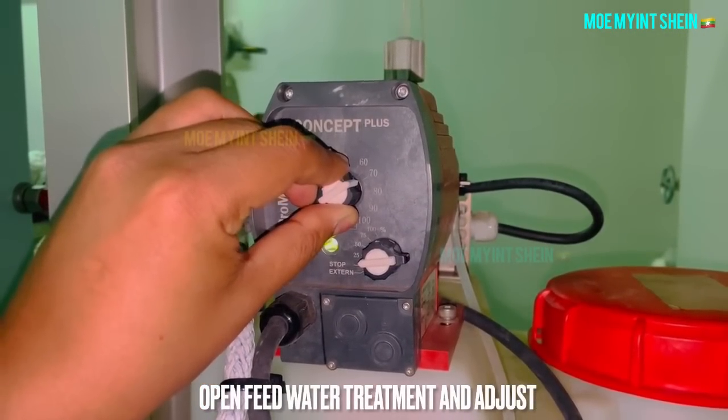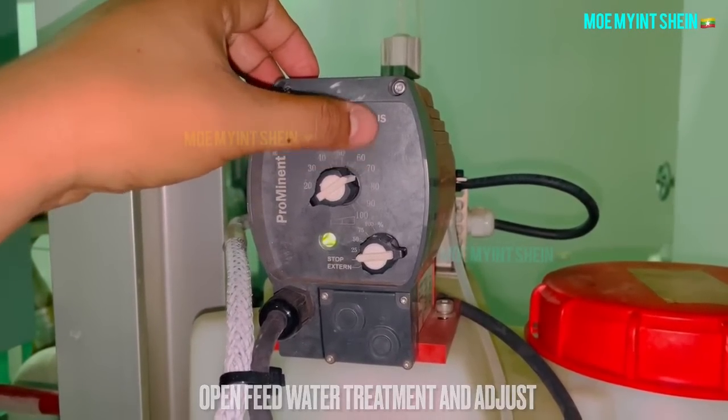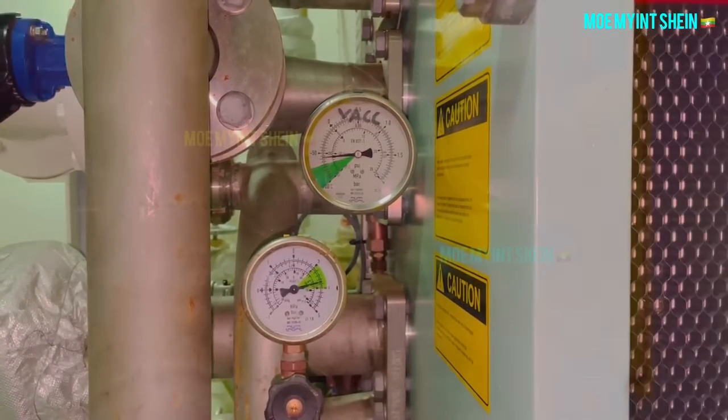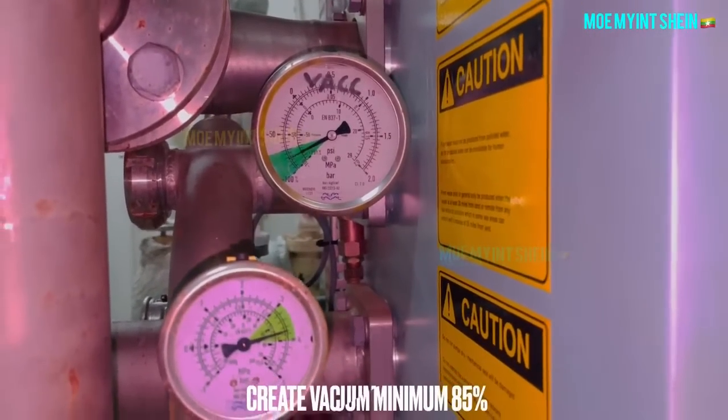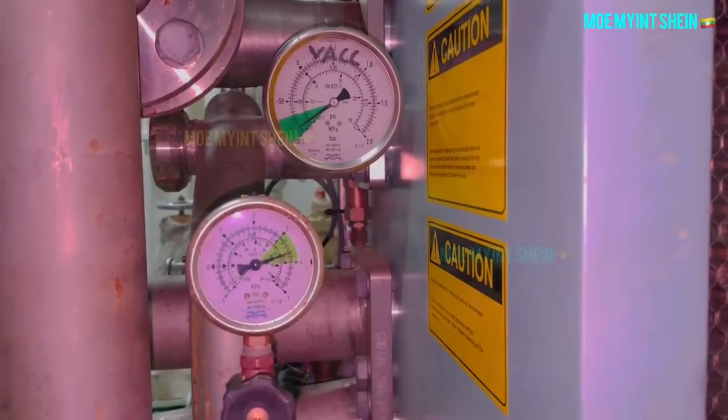Open and adjust the fresh water treatment unit. Vacuum is required to create a minimum of 85% for fresh water production.